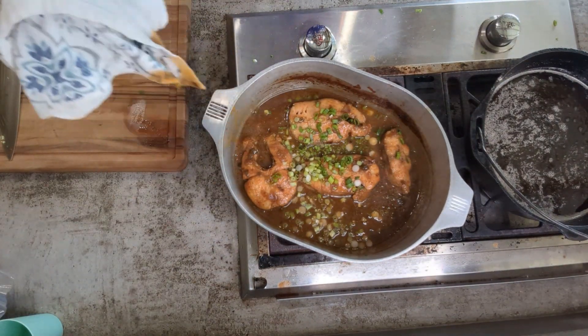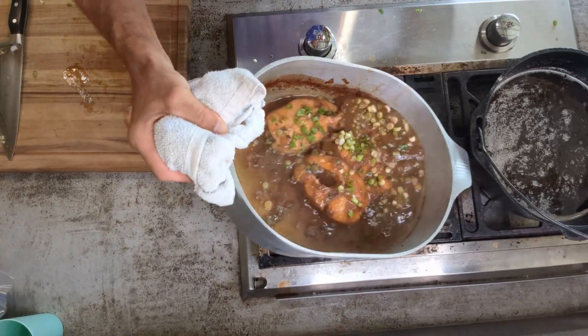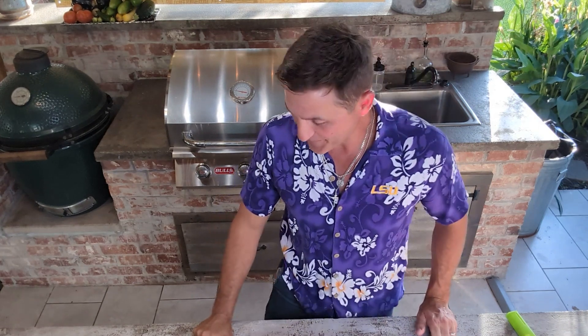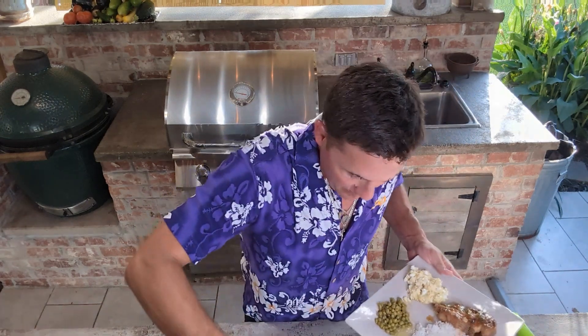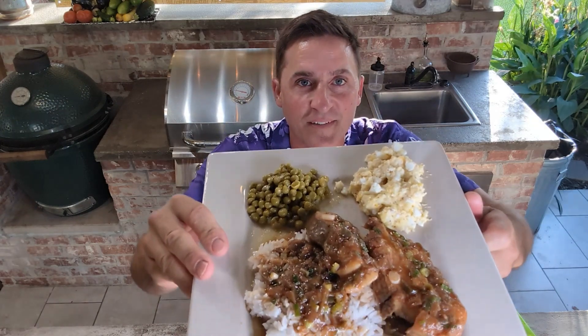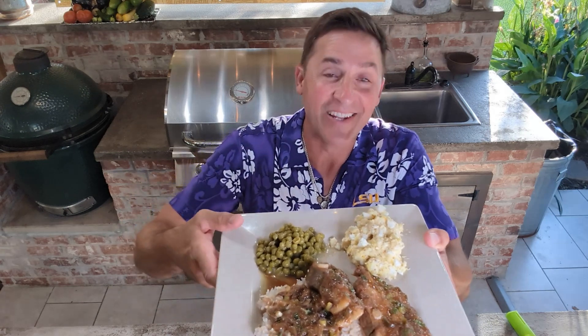Oh Lord, she's ready to plate up. Y'all, look at this. That's some green peas you can see. This right here — it looks like potato salad, but that's a salade de pomme de terre, which is potato salad in French. You learn something new every day. Let's take a bite of this.